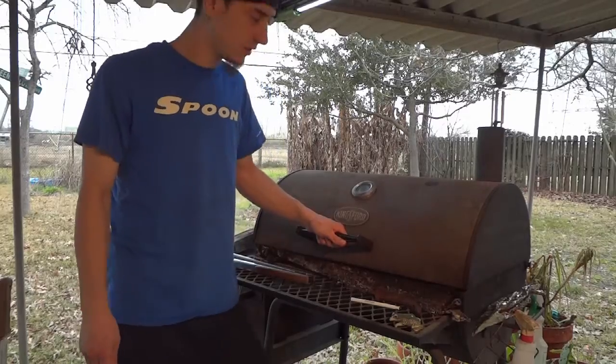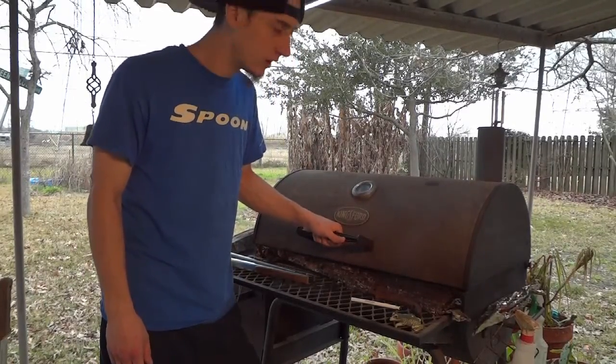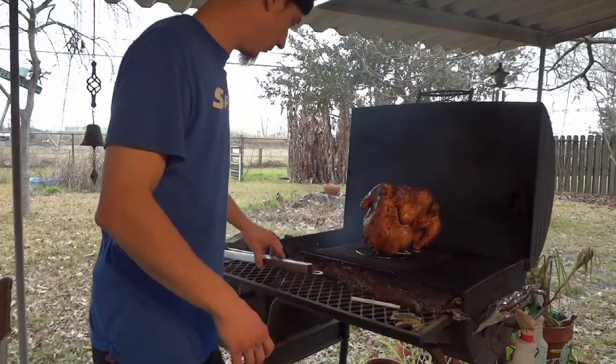We're about 30 minutes in, about 330 to 335 degrees on the temperature right now. We're just going to go ahead and turn them around, make sure they get a nice even cook. Oh yeah, they look beautiful — nice and juicy.